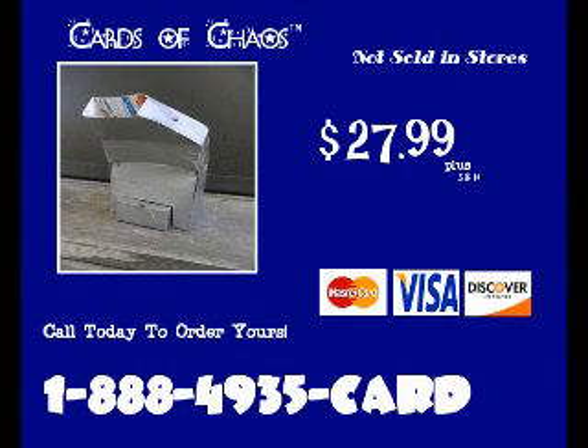Order yours today. It's not sold in stores, so call 1-888-4935-CARD to make a simple payment of $27.99.